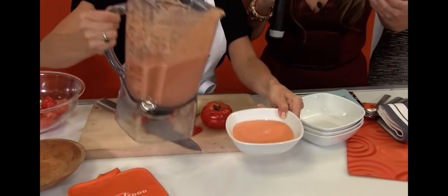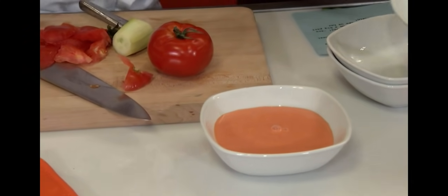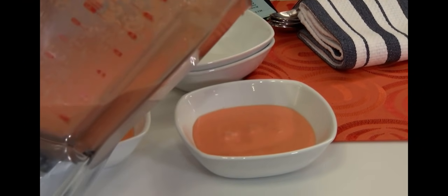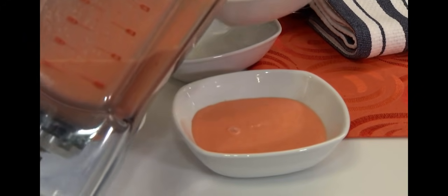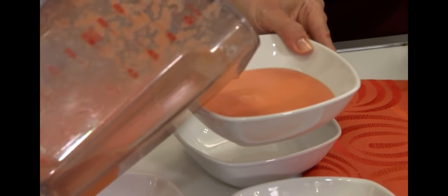Oh my God, this looks amazing. That's the color of the gazpacho. Would this be served cold? Served very cold. If you're going to make it day of, make sure to put it in the refrigerator for a little bit of time — you can even put a little bit of ice in it, but make sure you don't have pieces of ice.